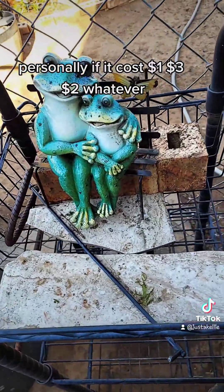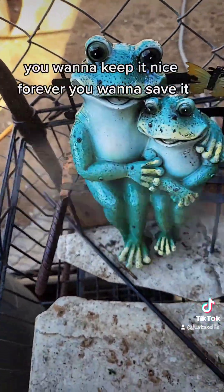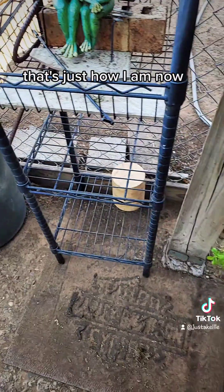Personally, if it costs a dollar, two dollars, three dollars — whatever — you want to keep it nice forever. You want to save it. That's just how I am.